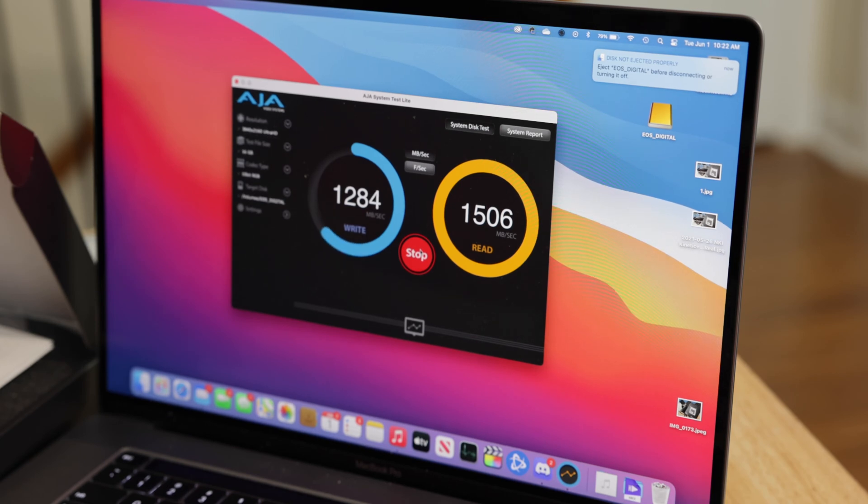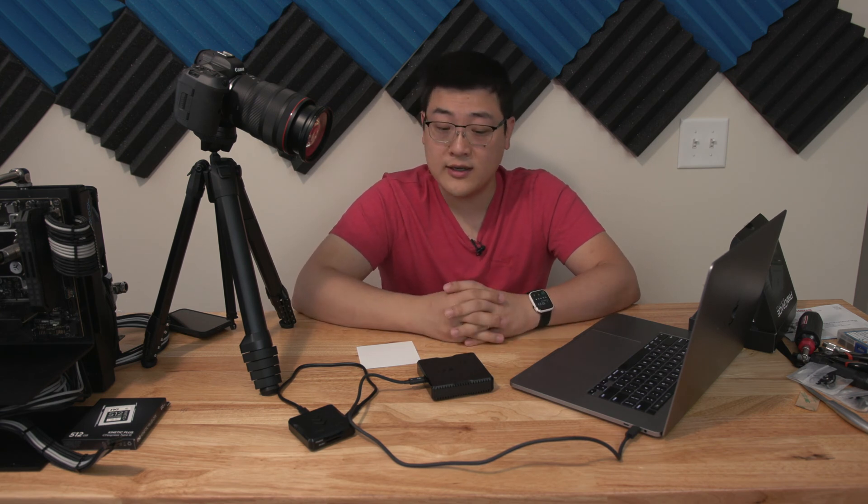Writing comes in around 1200 megabytes per second, pushing almost 1300 megabytes per second, and reading is a solid 1500. It kind of depends on the file format, but those numbers are actually pretty close to the advertised 1500 and 1700 megabytes per second — so pretty good.